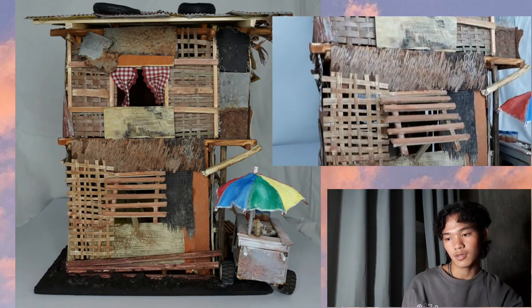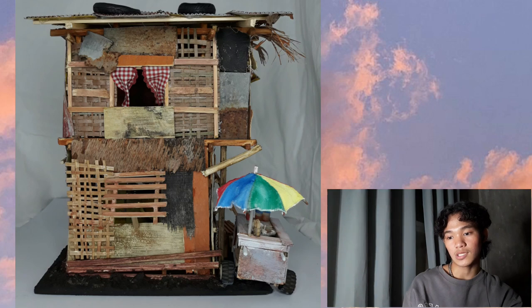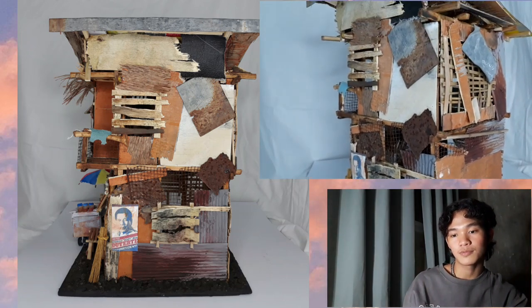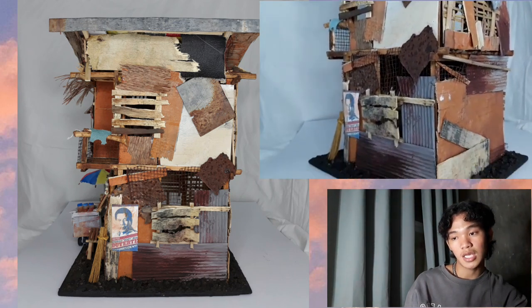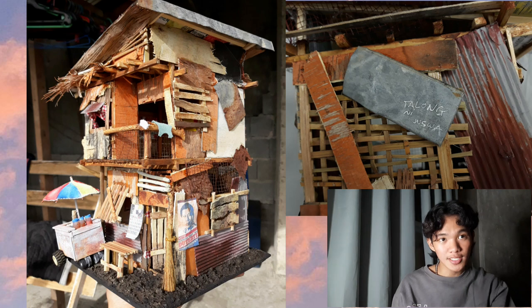Nagdikit rin ako ng mga plywood dyan. Then nag-add na lang ako ng cortina, para gumanda naman konti yung bahay. Dito naman sa side, gumamit ako ng wires. Tapos pinaint ko sya ng brown na medyo may pagka-red para parang nakangalawang ang itsura nya.